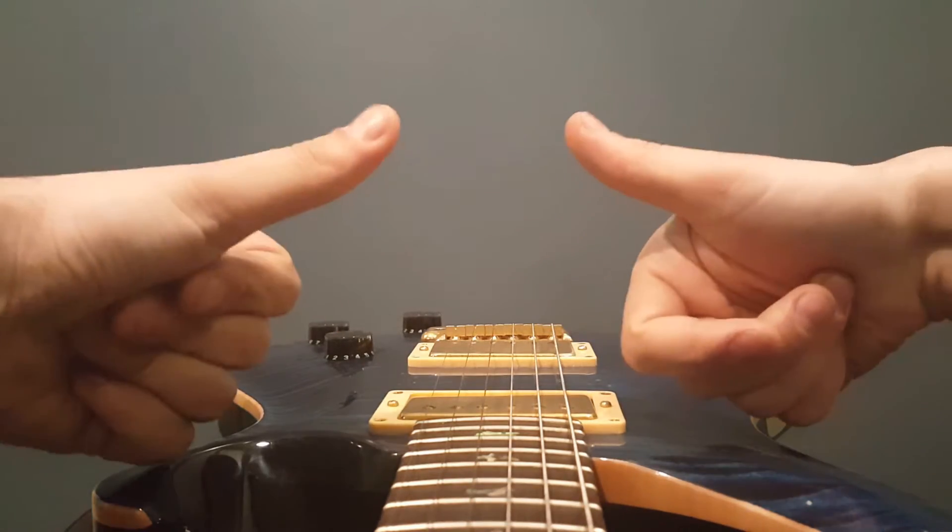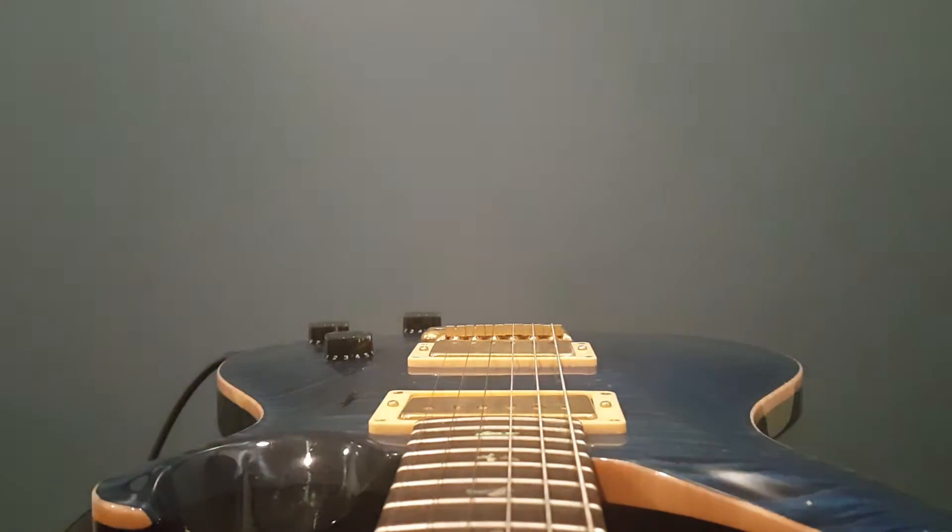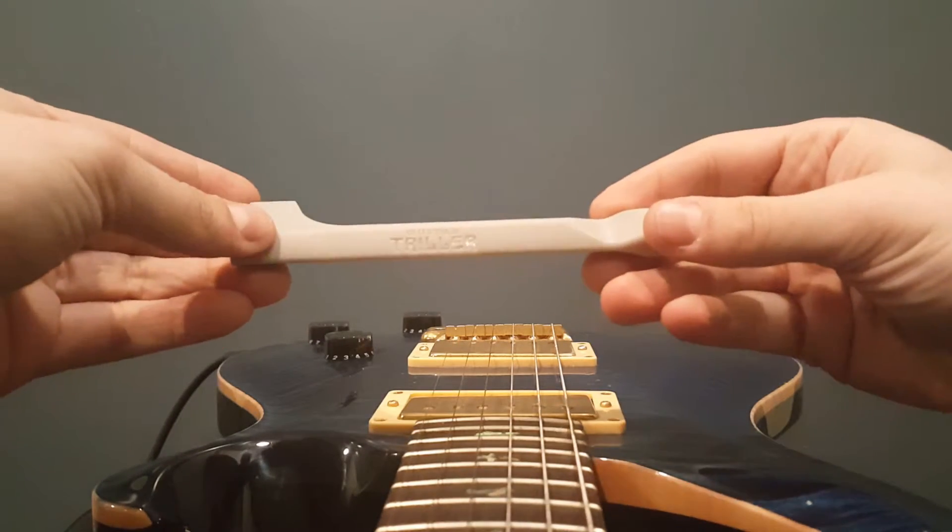Hey everybody, Guitar Triller here. Hope you're enjoying this video and you like our page. We're going to talk about the right way to hold a Guitar Triller.